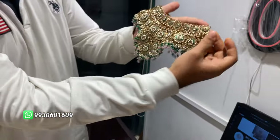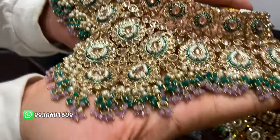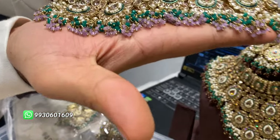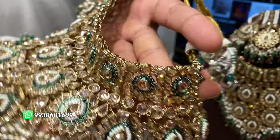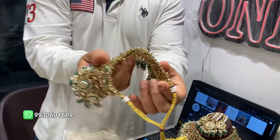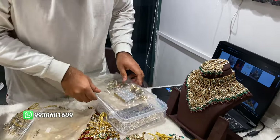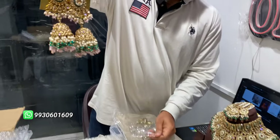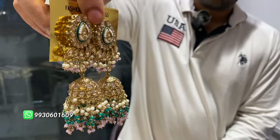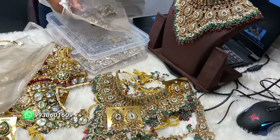Look at this. Look at the color. No polish issues — have a look. It will come at the top. Look at this — no tension. Have a look at the combination we have now.